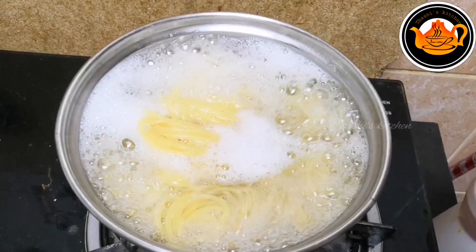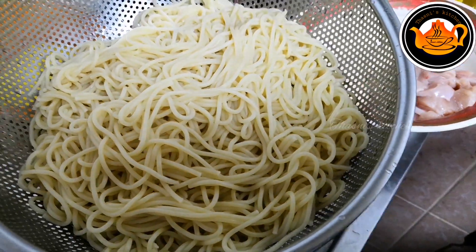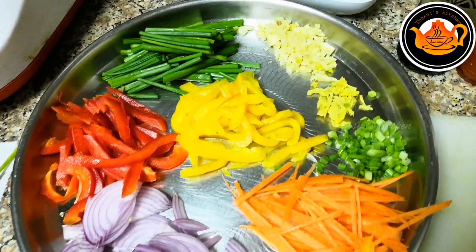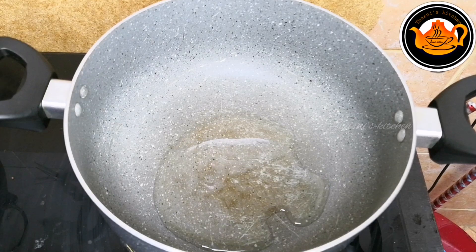I will add chicken. Then 1 to 3 minutes of carrot, capsicums, spring onion, and ginger. This is how you use the vegetables.